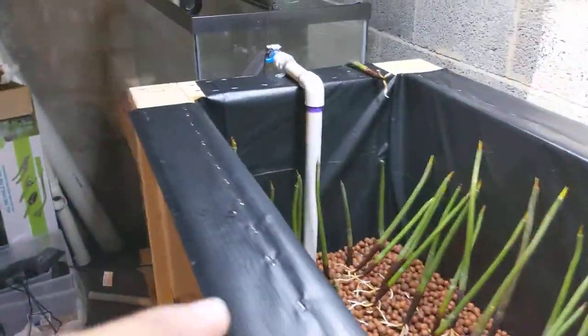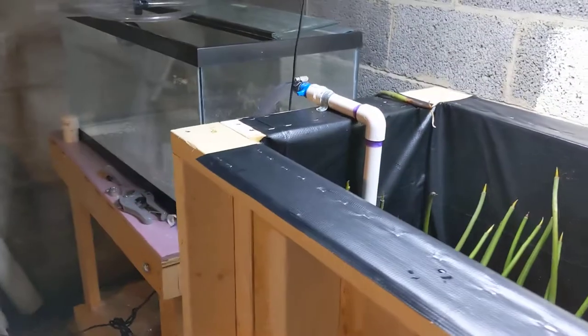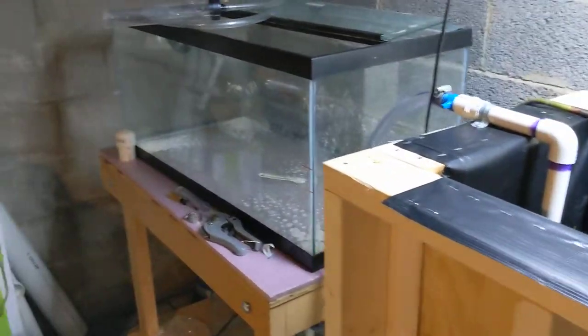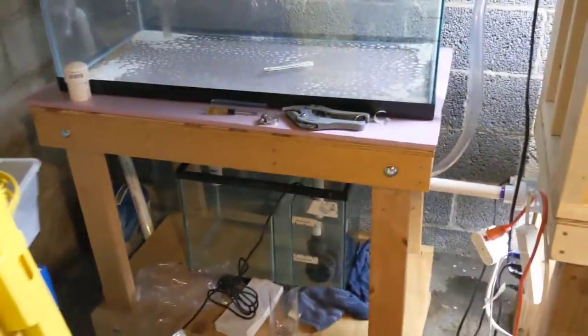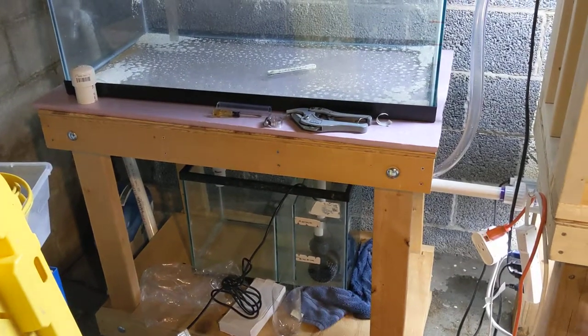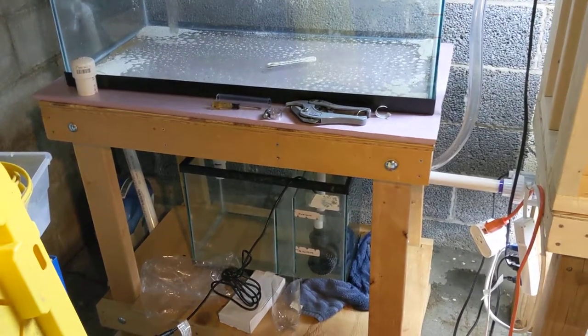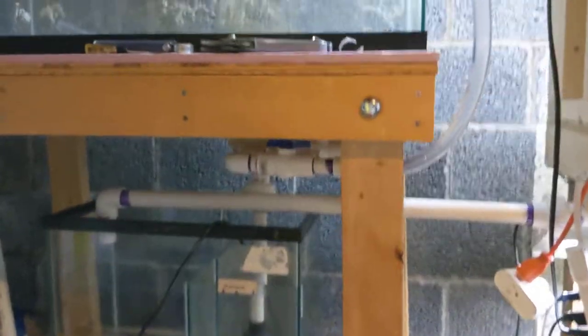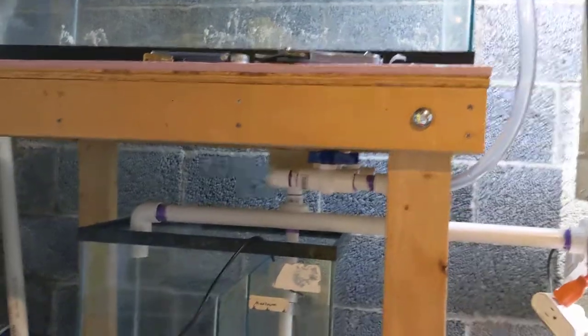Essentially what this is, is a big circulatory system. This tank is going to be what feeds it nutrients eventually — there'll be a Midas cichlid in there, but I haven't done the plumbing or cleaned that up yet. Down here is a sump that's been drained because I'm getting ready to move some old aquarium water into it so these guys have some nutrients. That pump right there, when it runs, goes up into a manifold underneath with a bunch of different outlets.